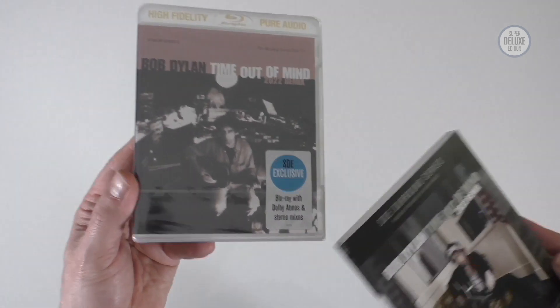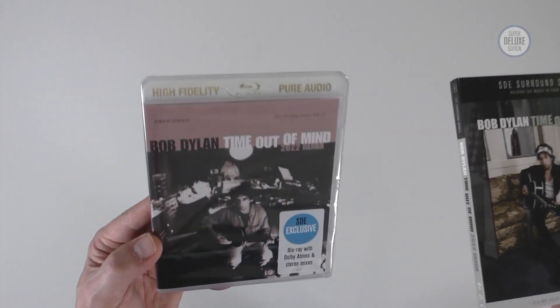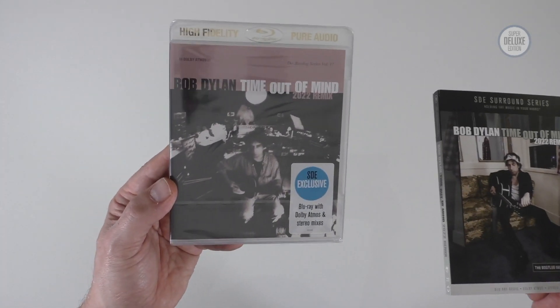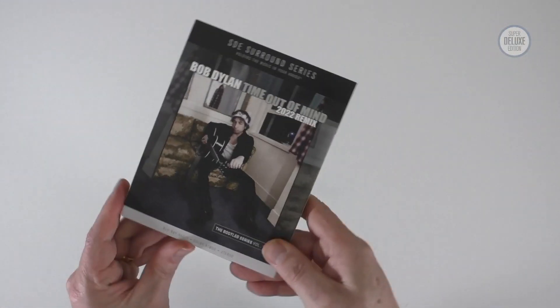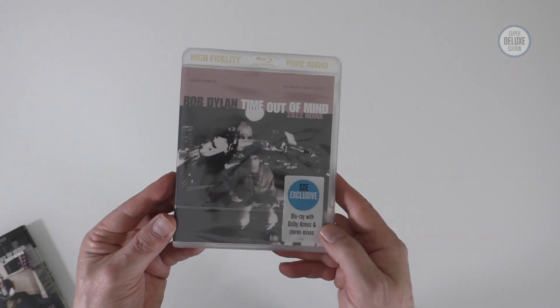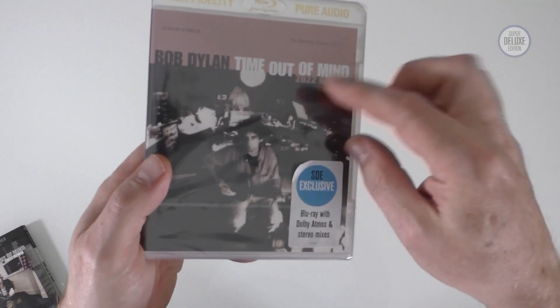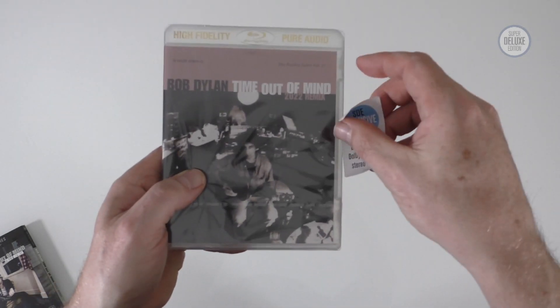There's a sticker here saying it's an SDE exclusive, in the same high fidelity pure audio packaging, and these are sealed once you take the slip case off. The sticker actually sits on top of the seal, so you can take that off and repurpose it if you want. I'm going to open the seal and show you the product inside.